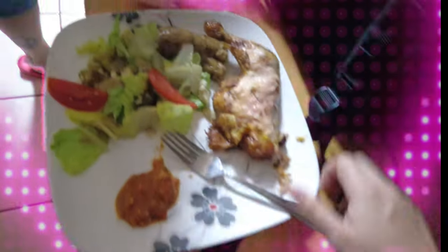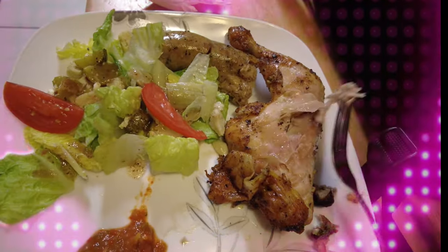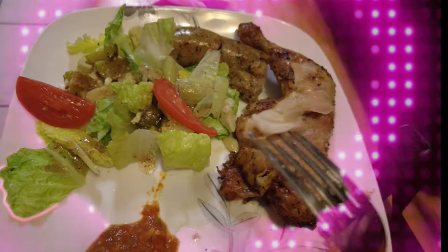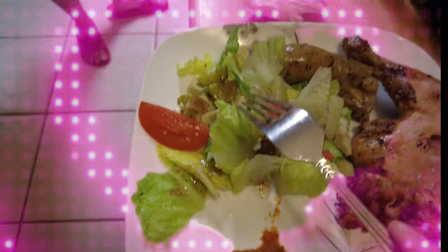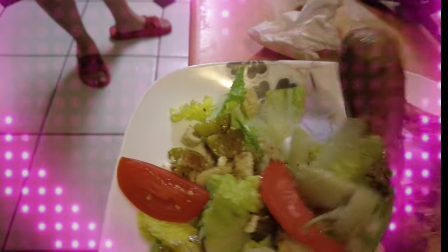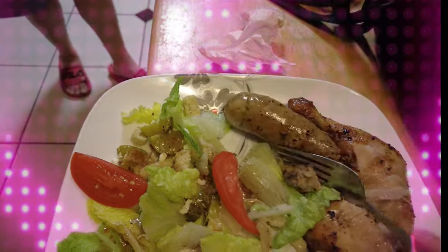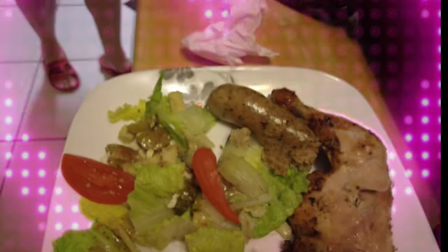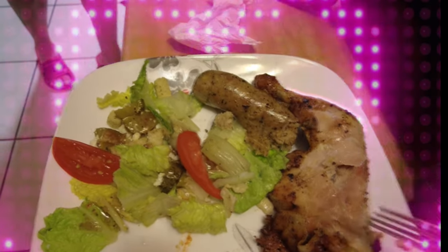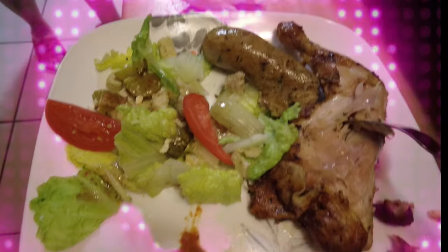It don't look like a lot but we got the chicken - the chicken is good. There's also salad, and this boudin - look at that, it's beautiful. Look at that boudin! Stay tuned.